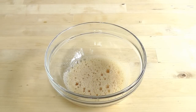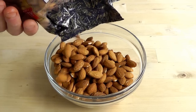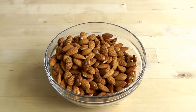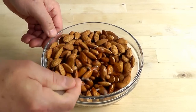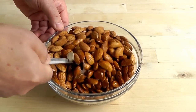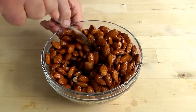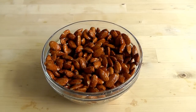Next, just going to get the almonds in. Hopefully this bowl's big enough — just about. I'm just going to gently turn these over and get it all mixed up. I want all the almonds to have a little bit of coating because that's going to help it to stick. Carry on doing that until they've all got egg white on them. If you find you haven't got enough egg white — maybe a tiny egg — just break another egg and add a little bit more. Just make sure it's all coated.